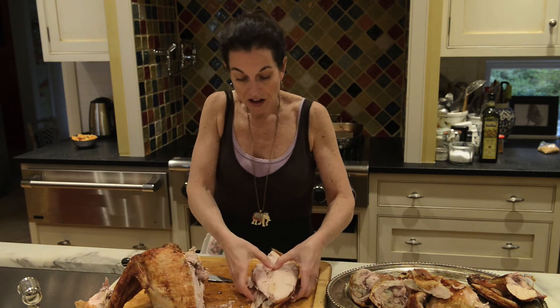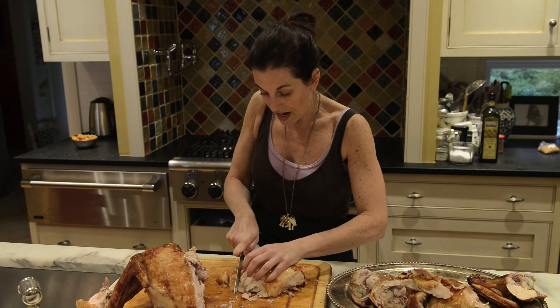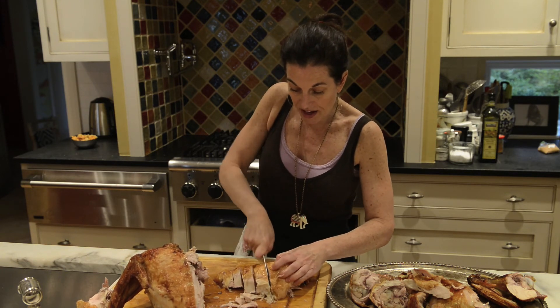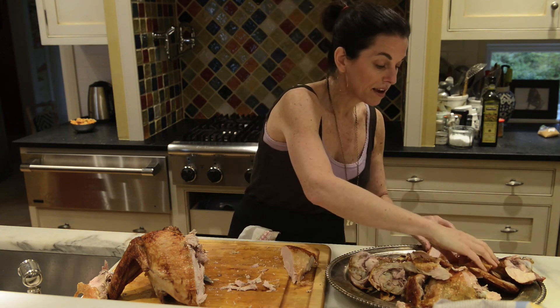Now I've got half a breast. I put it onto my cutting board, turn it so it's going across the board, and make nice big thick beautiful slices against the grain. That gives me the nice beautiful juicy turkey I've worked so hard to make, and then I put it right onto the platter.